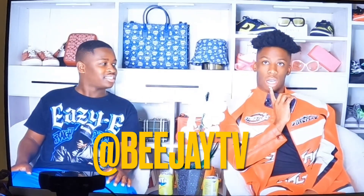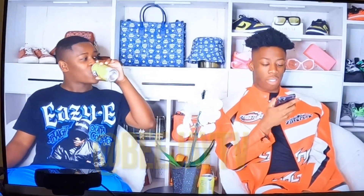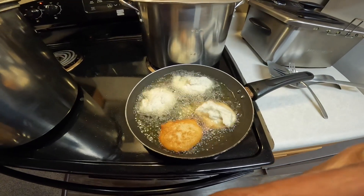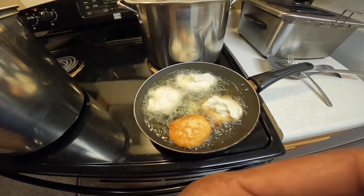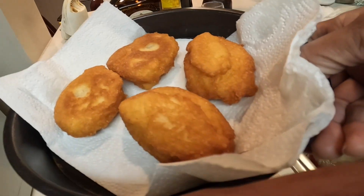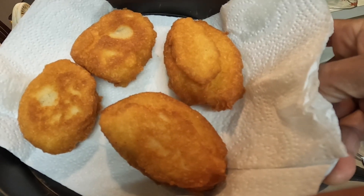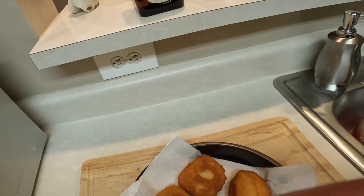We've got the second batch in — and this is what's left. And that's how I make my hot water cornbread.